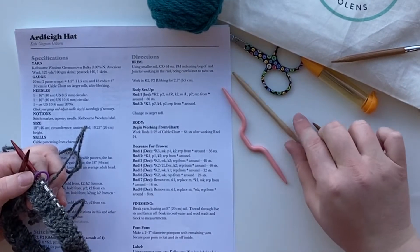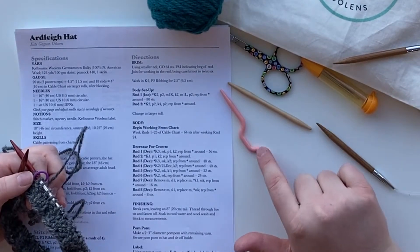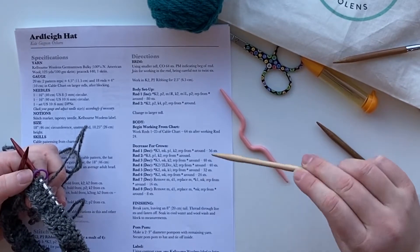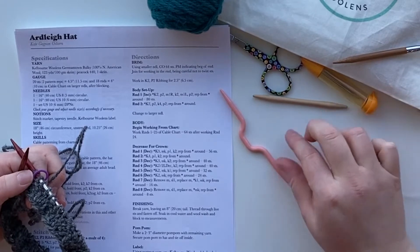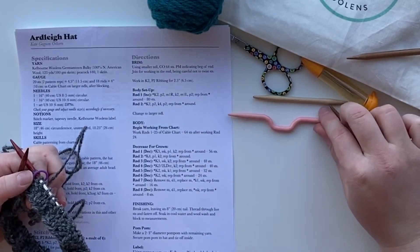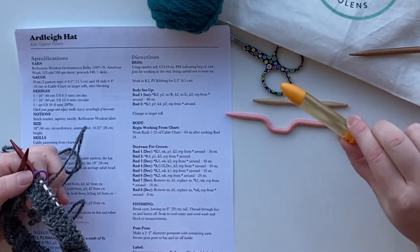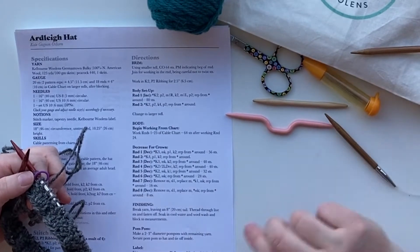You're also going to want a cable needle to help you out with your cable knitting. I have two varieties here - some of them have a more pronounced dip, sometimes they're just a little stick with a little bit of an indent. People get creative; I've seen people use bobby pins, DPNs, whatever you've got. You'll also need some darning needles for the end of your project.